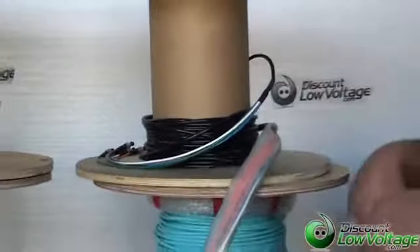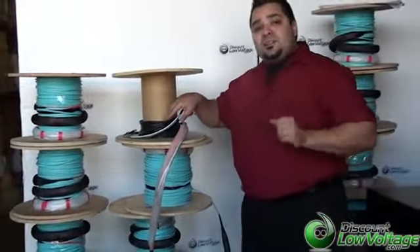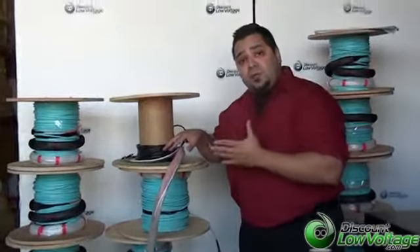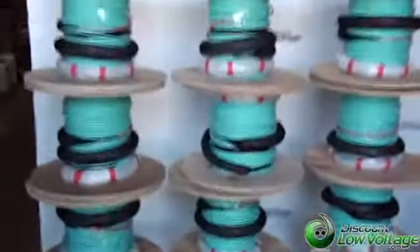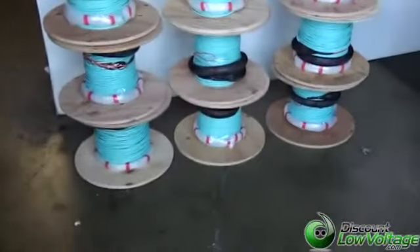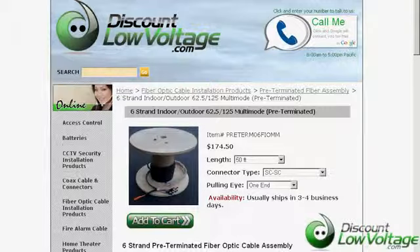This is a great option for you. It's fairly inexpensive and you can order the fiber per foot. Our most commonly sold fiber is the 62.5 multimode indoor-outdoor for this application, but if you need an armored OM4 fiber like what we have here, we have plenty of pre-terms and we can do that for you. Give us a call — the number is 888-797-3697 — or order off the website at discountlowvoltage.com.